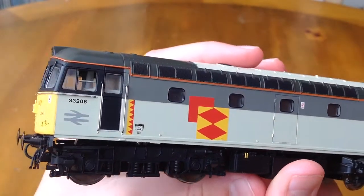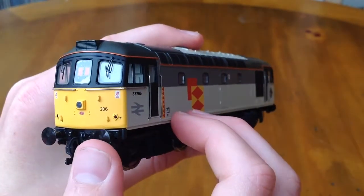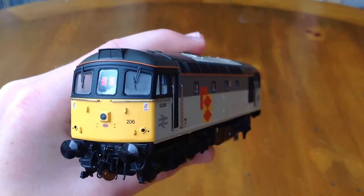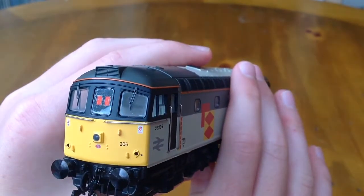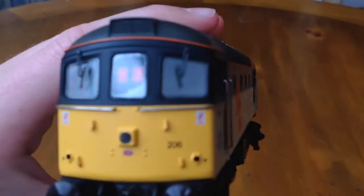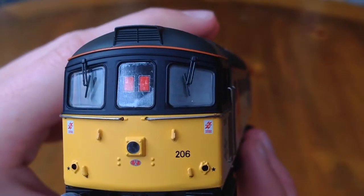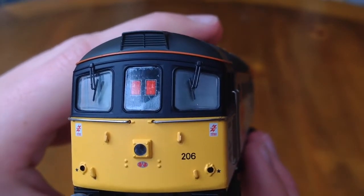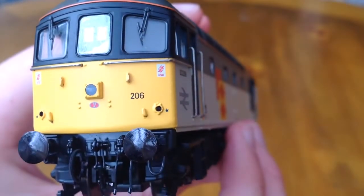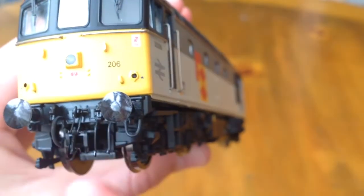Moving down to the number two end: we've got sprung buffers again. I'm not sure if the lights light up, but on my previous Class 33 they did. I've also noticed a little red logo — it's got 73 and then an A — so if anybody can tell me what that means, I'd love to know. And we've got very nice fitted detail such as a coupler and vacuum tubing.